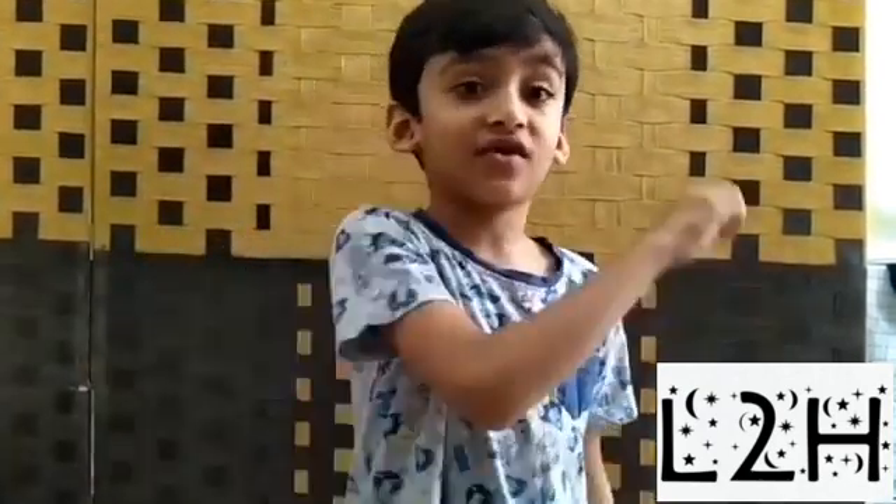So, welcome to Listen to Hamdan. I hope you like my videos. Subscribe, like it and share. Don't forget to like it, turn on the notifications, and comment down below. Bye! Let's listen to Hamdan again. Bye.